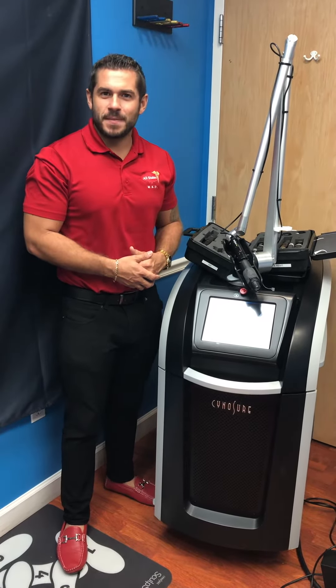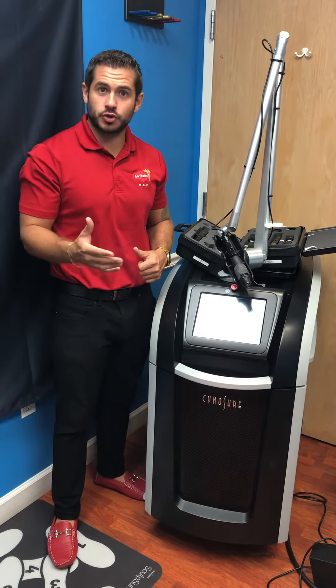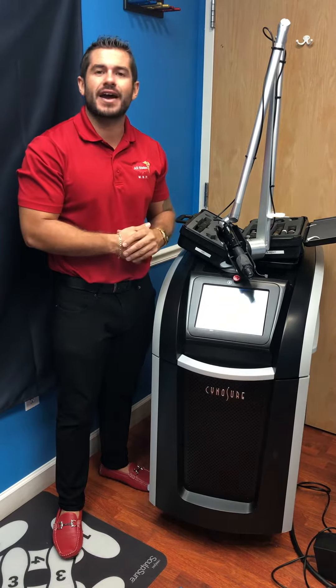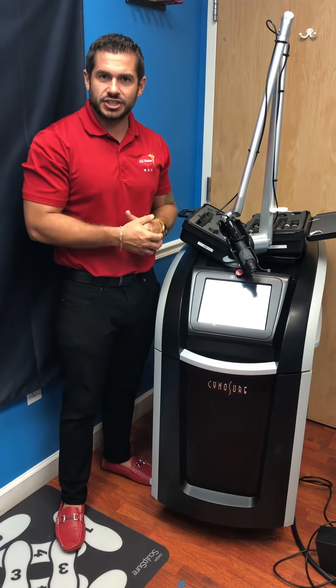It's a great day here at All States Med. My name is Joe and I'd like to talk to you about the Cynosure PicoSure laser. This right here is a great system used for a variety of different procedures, including tattoo removal, pigments, lesions, and much more.